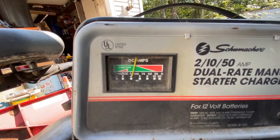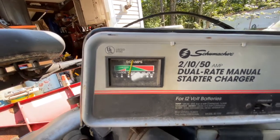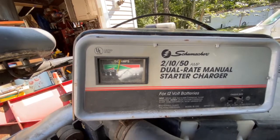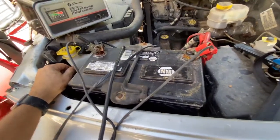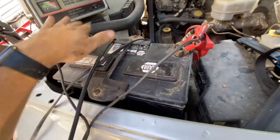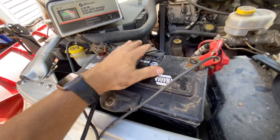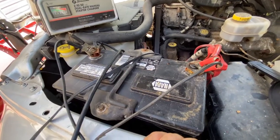Once it's down there all the way, we know it's fully charged. So we're going to go ahead and just let this alone, let it charge, and then hopefully we can fire this truck up. That's how you hook up a battery charger — hook your cables first, then plug it in, and you'll be good to go. And when you disconnect it, disconnect the power first as well.